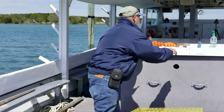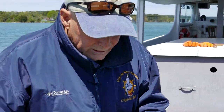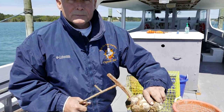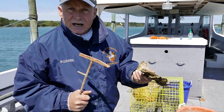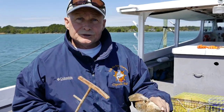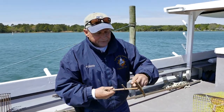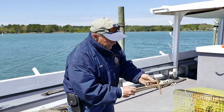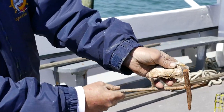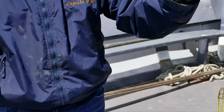I'll show you another tool of the trade — this is a culling hammer. It's designed to knock oysters off and separate them individually, or to separate undersized oysters from legal-size oysters and put the undersized ones back. This gap here is three inches. You can see that this oyster is well over three inches — that's a legal harvestable-size oyster.